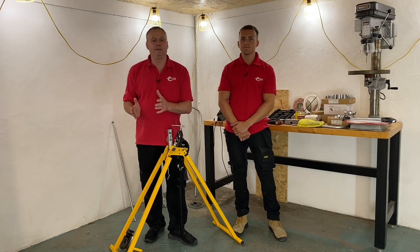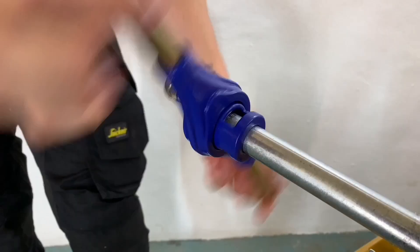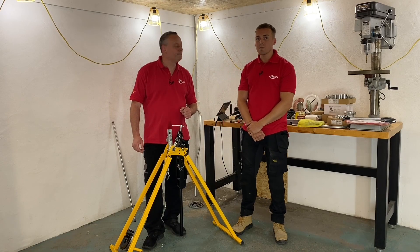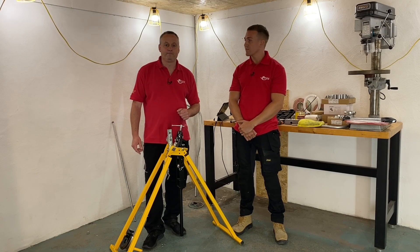Welcome back to this series of videos on steel conduit. In previous videos we've looked at the conduit bending machine, some of the fixings and boxes, as well as putting a thread onto a steel conduit. Today Jake is going to show how to put a 90 degree bend in a piece of steel conduit from a fixed measurement — 300mm from the back of the bend — and show how to get it perfect every time.